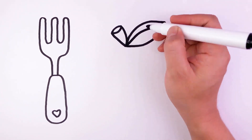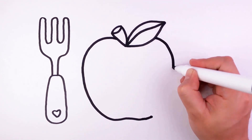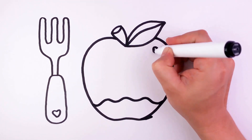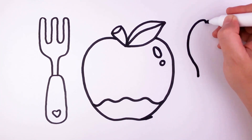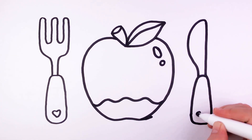All around the mulberry bush, the monkey chased the weasel. The monkey thought it was all in good fun. Pop goes the weasel. A penny for a spool, a thread, a tuppence or a needle. That's the way the money goes. Pop goes the weasel.